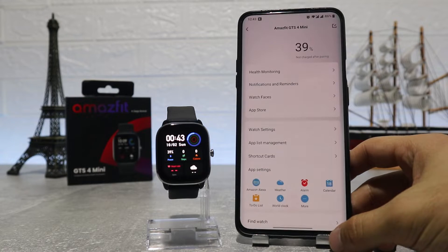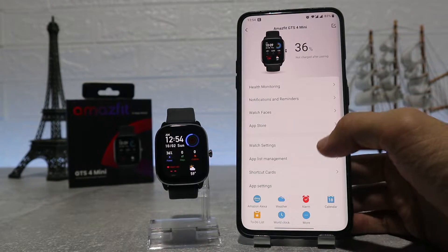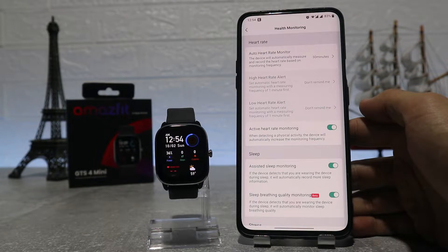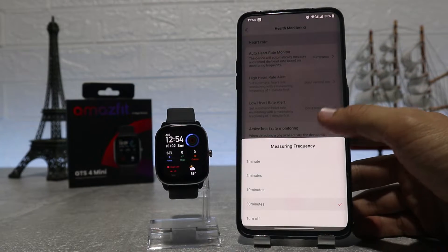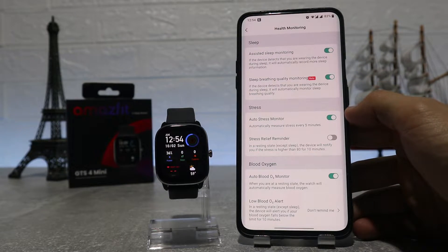This time we have an update — let's run it and see what we have inside the app. It's so easy to connect it. At the top we have the battery percentage, and underneath that is the first option, health monitoring, where we can find auto heart rate monitor, active heart rate monitoring, sleep, stress, and blood oxygen.